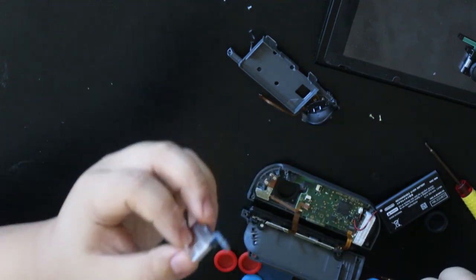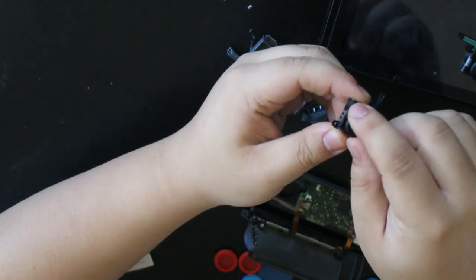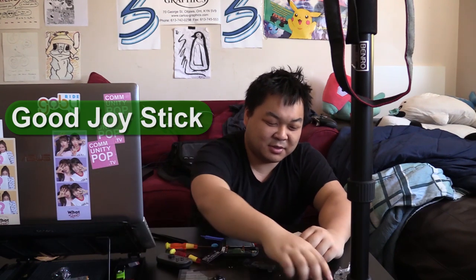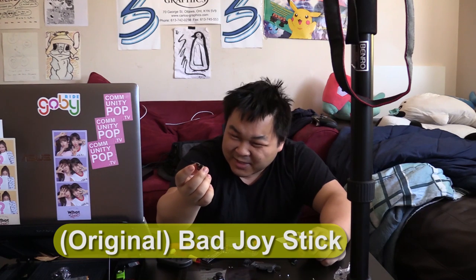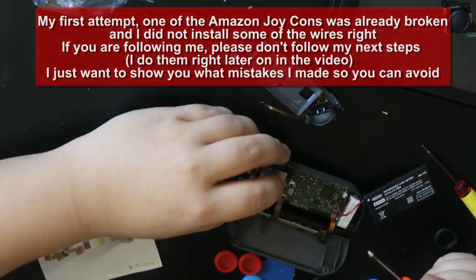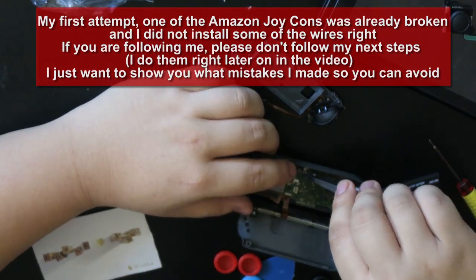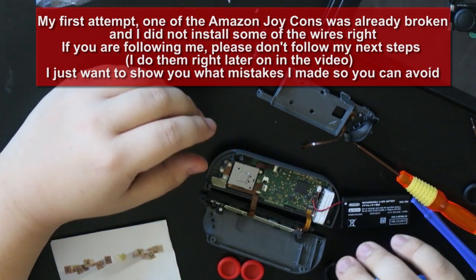There we go. We took it apart. Okay, this one shakes less — I'm gonna use that. I don't know why this one is shaking. This is shaking-ish, like it's in the middle. That's the bad one — no matter what, it's bad. I can't tell if it's connected or not.